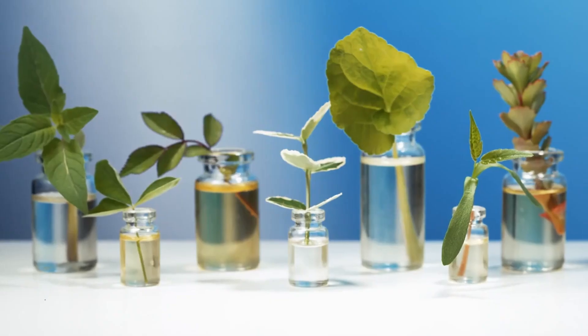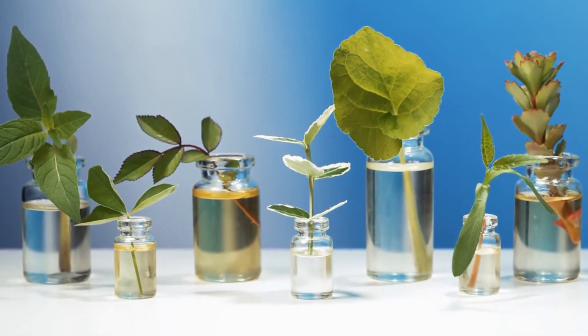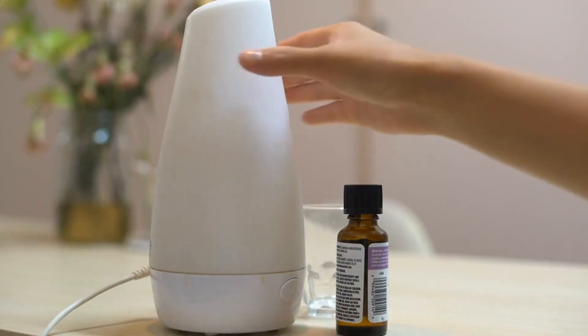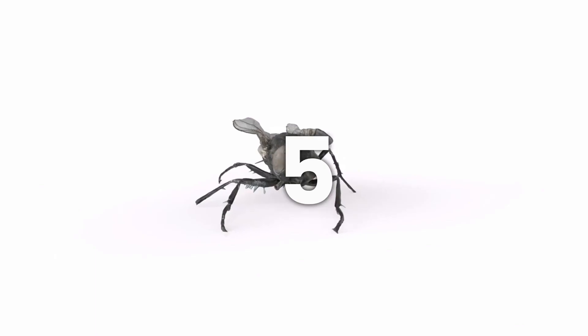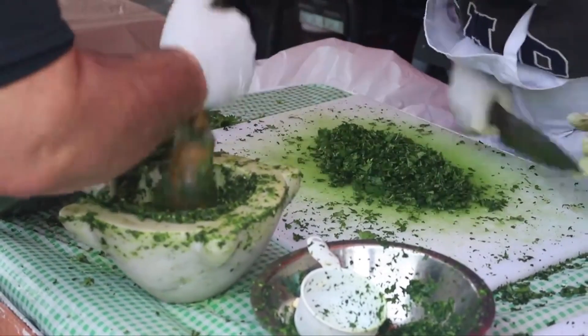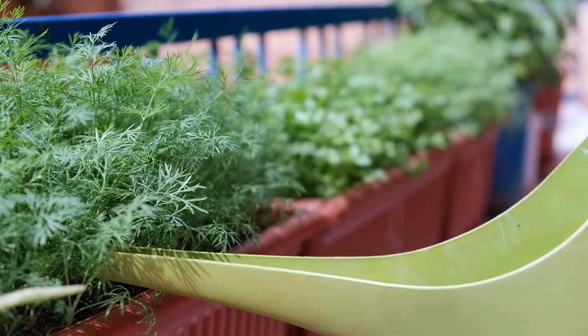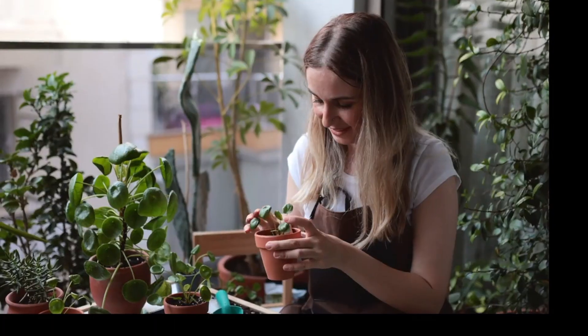Number four: essential oils. Flies hate strong smells, so why not use that to your advantage? Essential oils like lavender, lemongrass, and peppermint are like kryptonite to flies. You can diffuse them around your home or mix them with water to spray. Number five: herbs. Grow herbs like basil, mint, or bay leaves — these herbs have strong scents that flies can't stand.